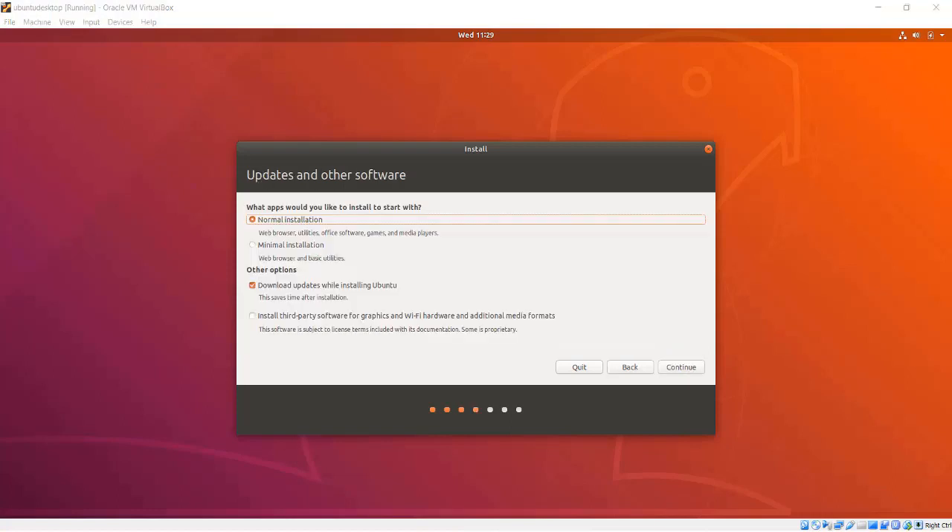I will confirm my keyboard layout and language and press Continue. Following that, I am given the option to connect to Wi-Fi. I will skip this for now. If your computer is plugged in to Ethernet, you may not see this screen. Then I can choose if I want to do a normal installation or a minimal installation. A normal installation gives you a web browser, utilities, office software, and some other software. A minimal installation just gives you a web browser and some utilities.